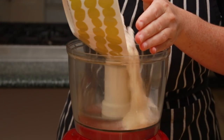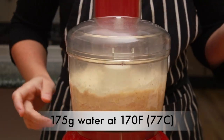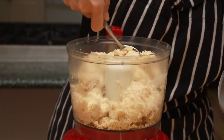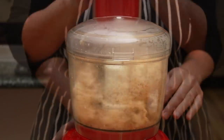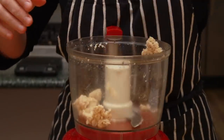Dump the flour mix into the food processor. Add 175 grams of water at 170°F. Start the processor — you might need to scrape it down a bit. When you get the little tornado of dough, get it out.